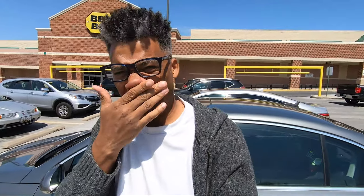We're here — at Best Buy. I don't know what I'm doing. This is the walk into Best Buy. I don't even know why I'm recording this. But it's happening.